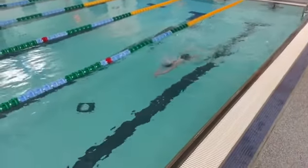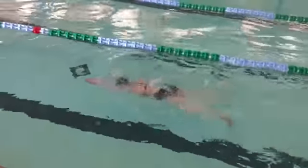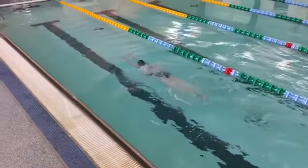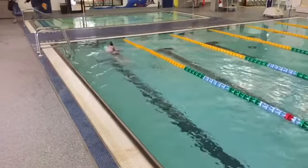When swimmers do the breaststroke leg of the individual medley, the arms should stay right out front on each pull. The head position should stay nice and steady, and the kick should be consistent with the feet coming up towards the bottom, turning out towards the sides of the pool, and snapping back with every stroke.